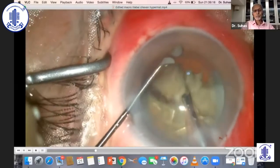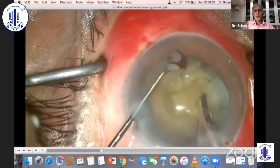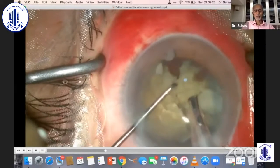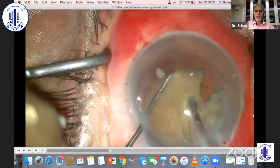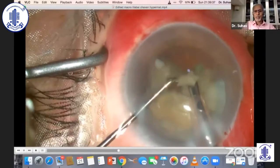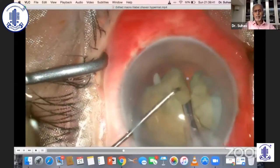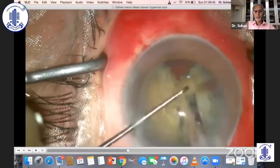I could literally see the posterior capsule jumping into my phaco tip. At some stage I had to take a call — I thought, why not do something else where my phaco is a little more comfortable than the way I was doing it at this stage? So I just thought of scaffolding.